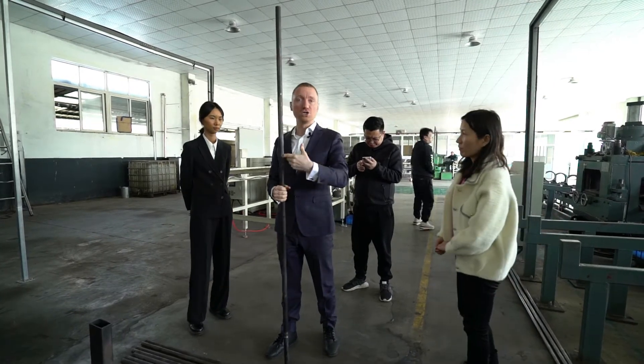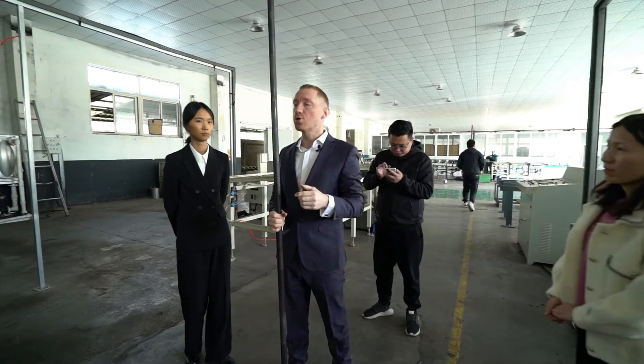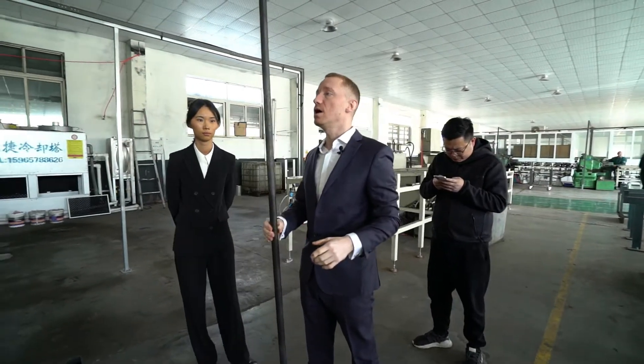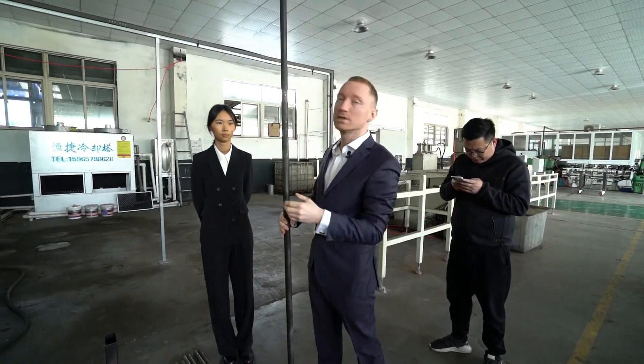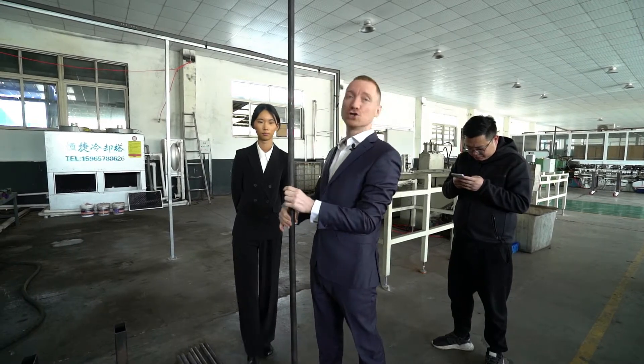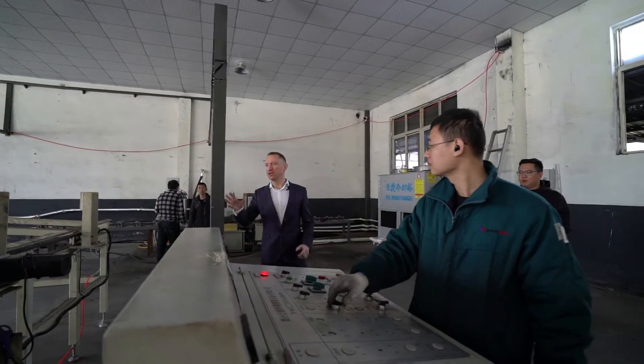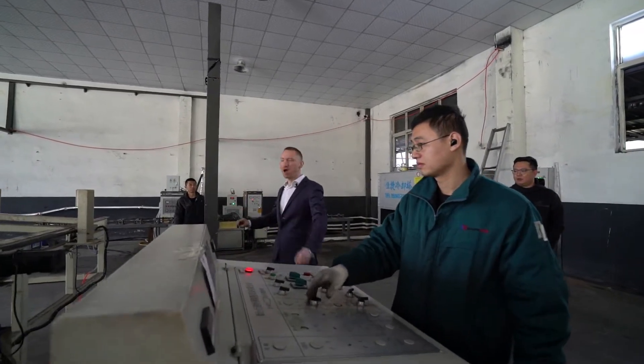This is just the bar when it comes in on its own — it's not quite straight, it's got a layer of oxidation on the outside. It's definitely not something you'd want in your gym quite yet. They're firing up the machine where they're going to strip the top layer off.